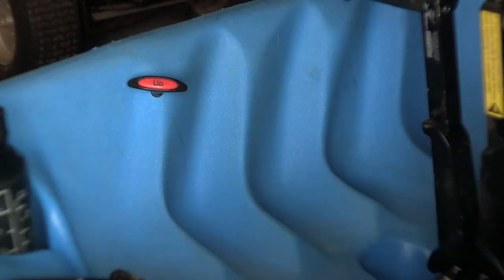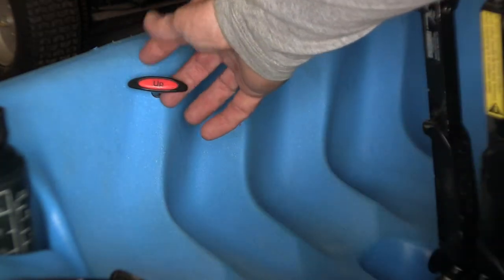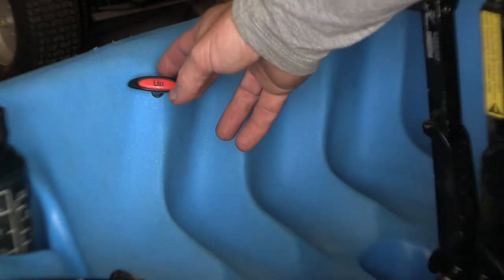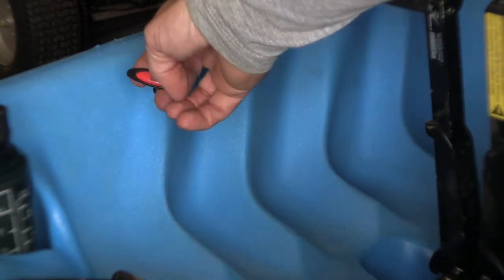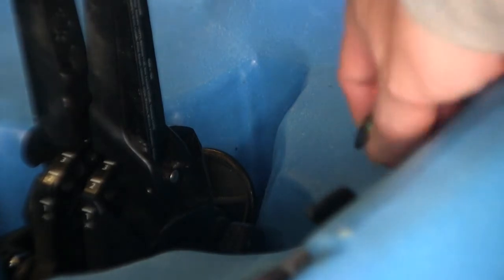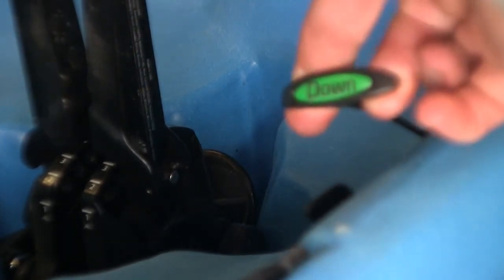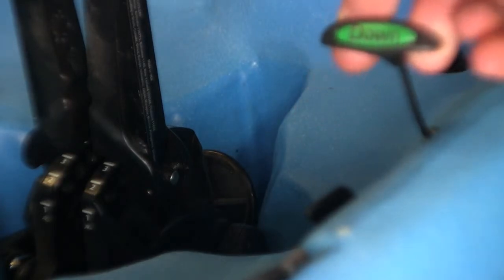For those who haven't seen Hobies before, like I mentioned previously, it has an up and down control for raising and lowering the rudder. So if you're coming into shallows and you want to raise the rudder, simply pull on the up button and it'll pull the cord and the rudder will come up. Same with the down control - you simply pull on that and the rudder will go down.